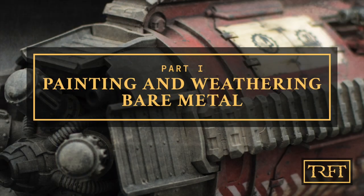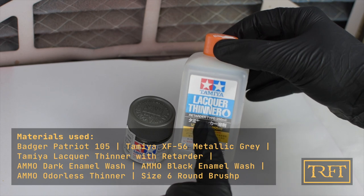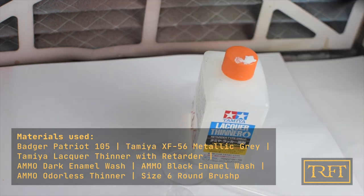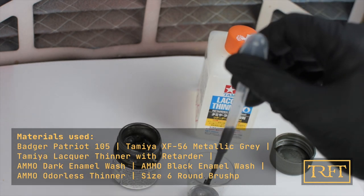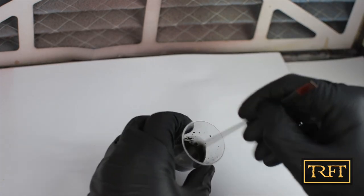The first step I wanted to cover in today's video is how to paint and weather bare metal. For this I'm using Tamiya XF56 Metallic Grey, which is an alcohol-based acrylic paint, thinned with Tamiya Lacquer Thinner with Retarder. I'm mixing it approximately 60% paint to 40% thinner, then decanting it into the airbrush cup.